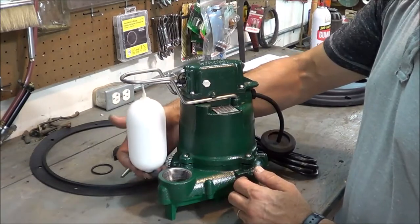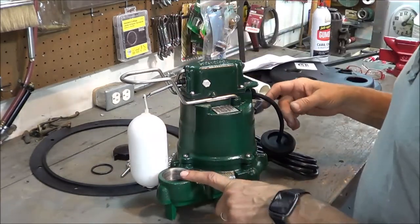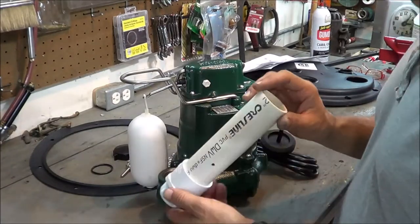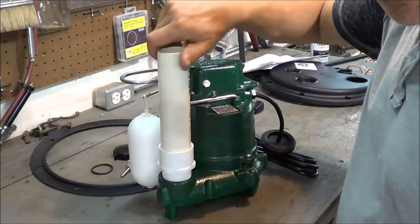This is the float that will actuate the electrical system. It rises up and down as the water level changes. This is the outlet port, and this piece is included with the kit — you don't have to buy it separately. It threads in just like this.